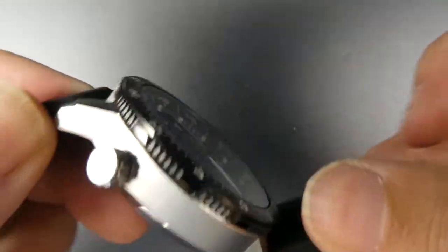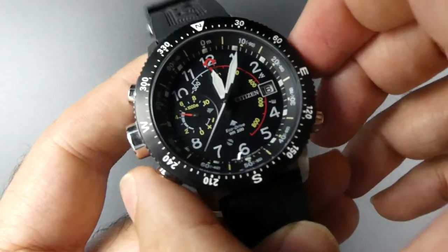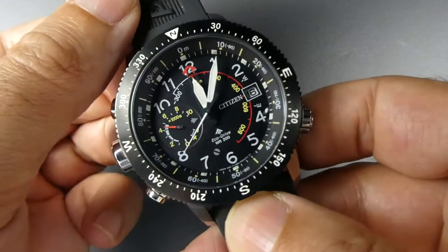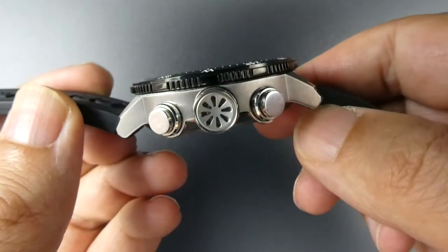Let's have a quick look around first of all. It's quite a big watch — big in diameter. I don't have that to hand, but I think it's about 44mm. And also in thickness.